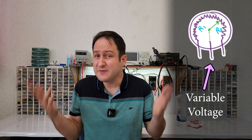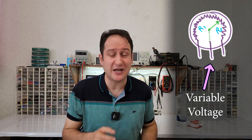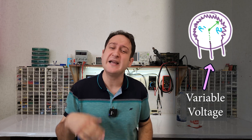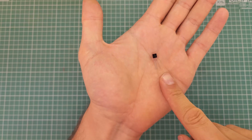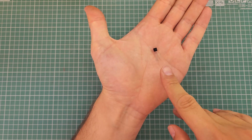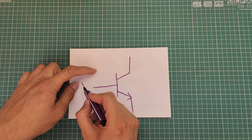We have to amplify the current on this variable voltage. The next component will help us on this journey — the transistor. A transistor is a 3-pin component which is often used as a digital switch, but it can also amplify voltage or current. This little and amazing component has 3 pins: collector, emitter, and base. The collector and emitter are used for switching voltage and current, and the base is used to control that switching behavior.